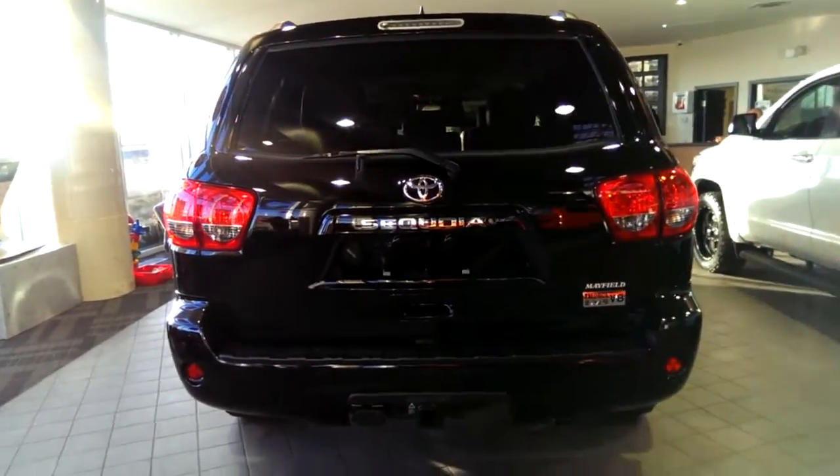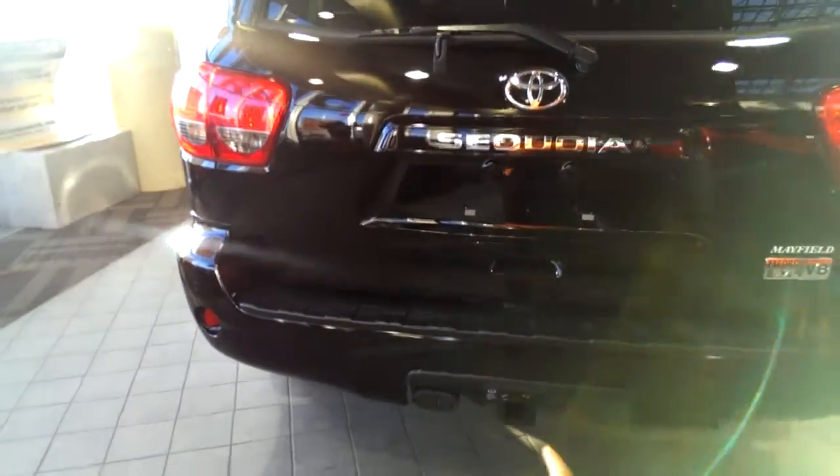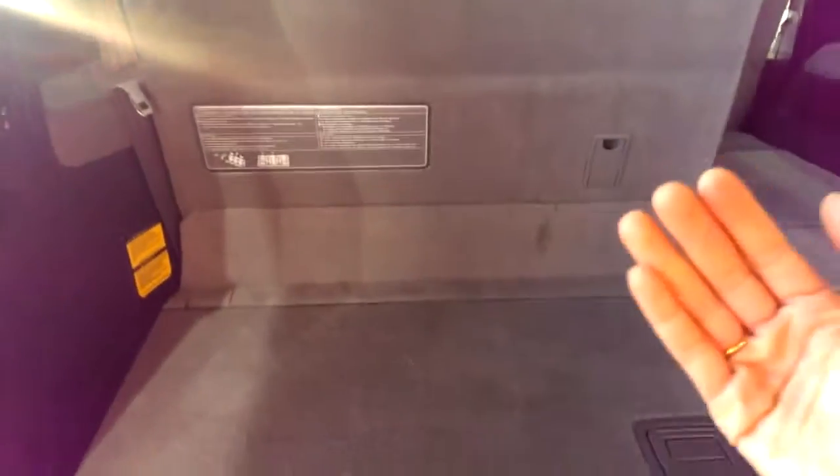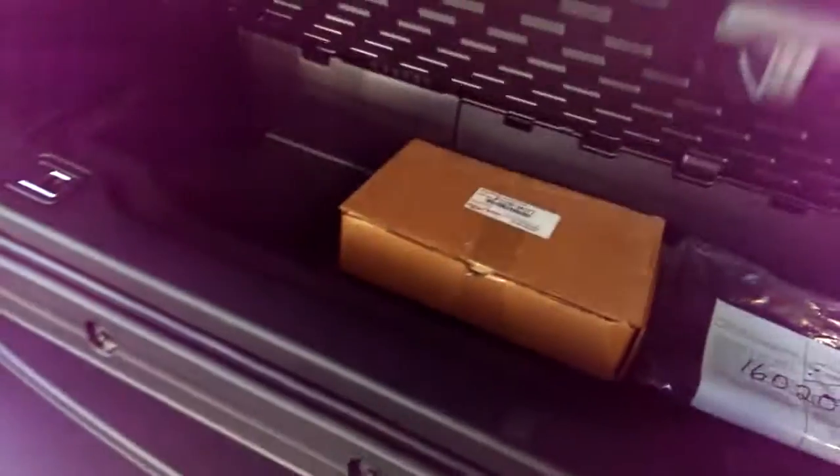The Sequoia can pull 7,000 pounds from the bumper. You have the seven-pin and the four-pin connectors, and your rear window rolls down as well. When I open the back here, you can see that even with that third row up, you have about two feet of space behind the seats for any bags, as well as storage underneath.